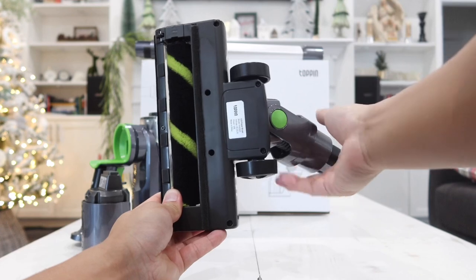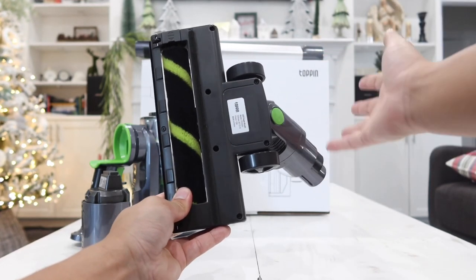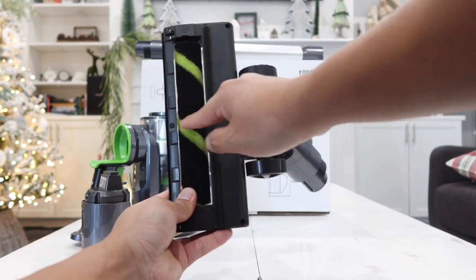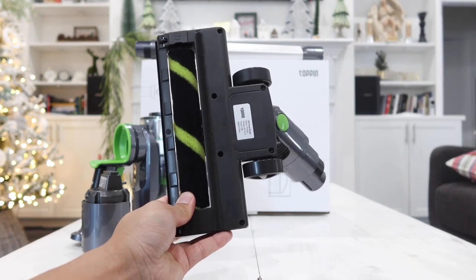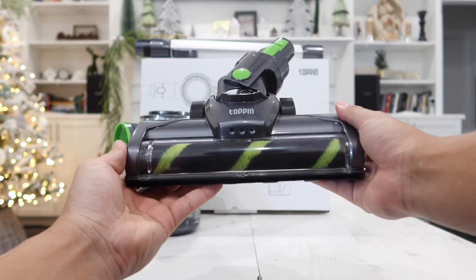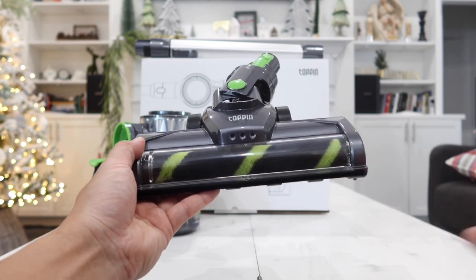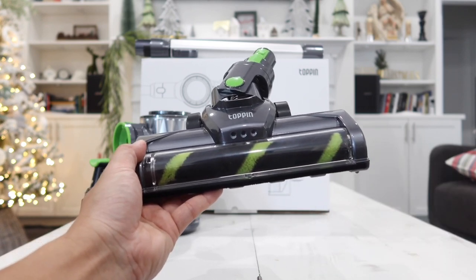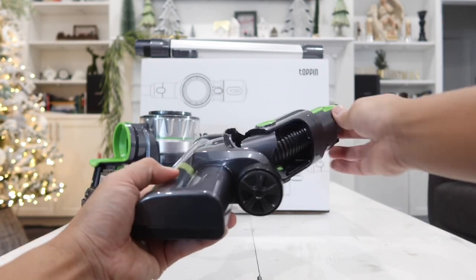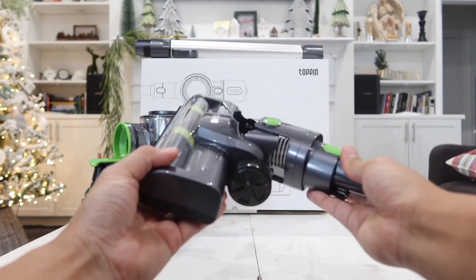The brush roll is 35 millimeters wide — the wider the roll, the less issue you'll have with hair getting tangled. If you have long hair falling on the floor, this wider roll really helps. You can use this vacuum on wood floor, tile floor, or short carpet. On the front there are three LED lights so you can vacuum in darker areas, and it swivels to any angle you want, letting you clean wherever you need.